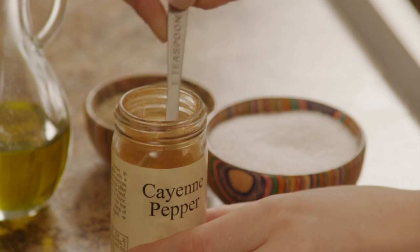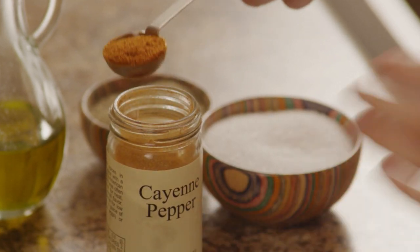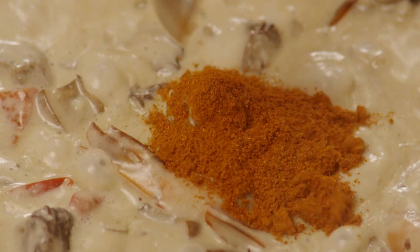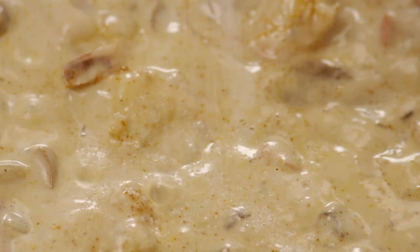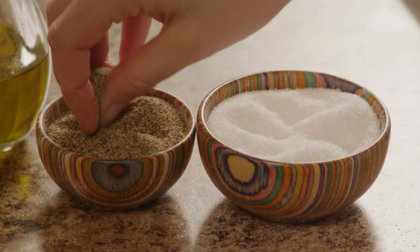Add one teaspoon of cayenne pepper. You can add more if you like things spicy, or eliminate it altogether if you don't. Season it with salt to taste and pepper, also to taste.